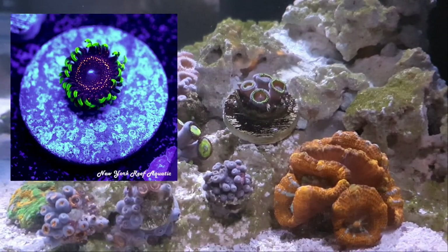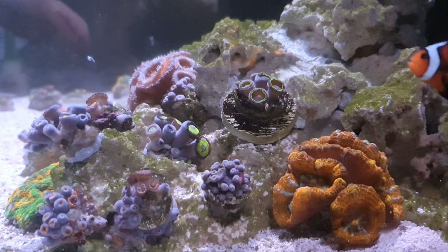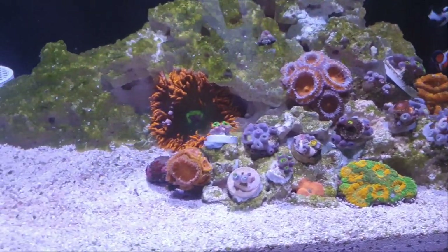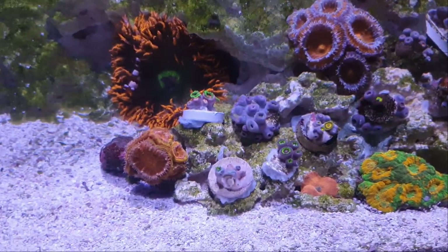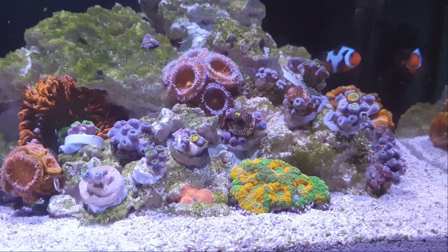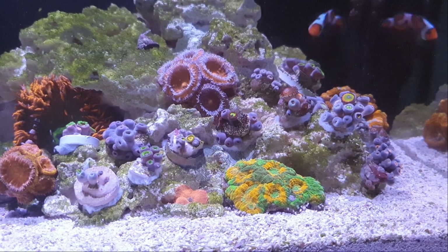We've still got a couple of frags that we haven't put on the rocks, but for now I'm going to wait a few hours. I'll leave the rest of them on the sand bed and come back to see how the colours are mixing and how the Zoas are looking. Let me put the wave makers back on. As you can see, it looks a bit messy — there are gaps, you can see frag plugs and glue. But do not worry, these will grow out. In a month or two you will never see the plug and all of these gaps will be filled in with beautiful Zoas.